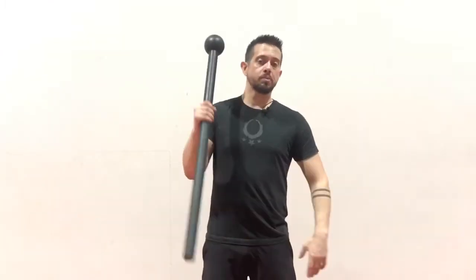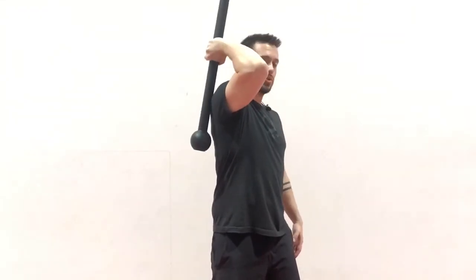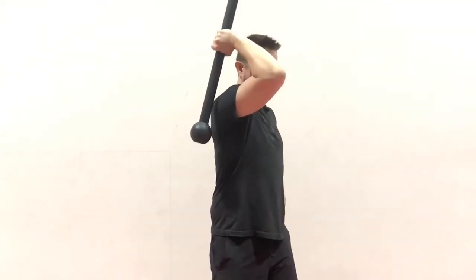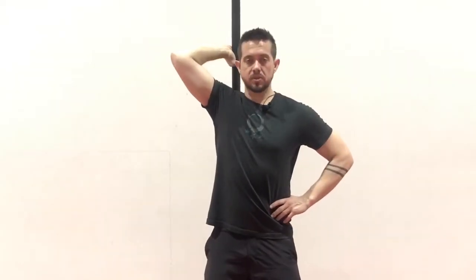From position one, pull down to two, swing, and then back to my shoulder — which is three. Here I'm just turning, and then back to position one. So I pull down from position one to position two, I cast, making sure I have good control with the shaft of the mace supported by my forearm, cast it to the side, come back over my shoulder, then turn my waist back to position one.